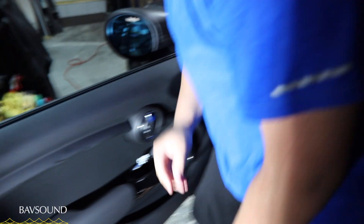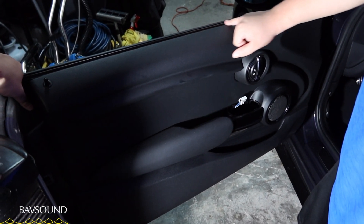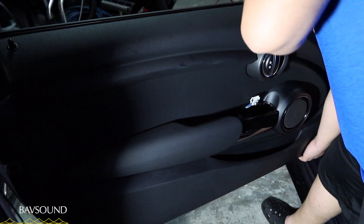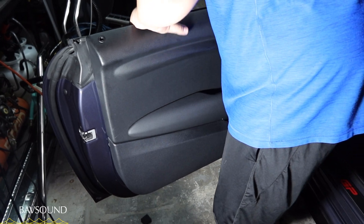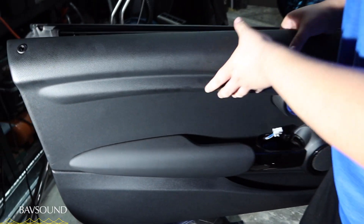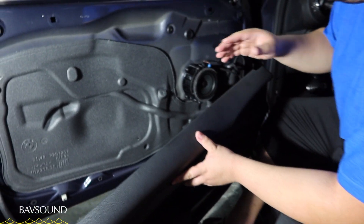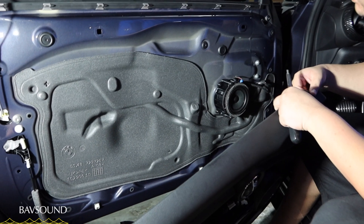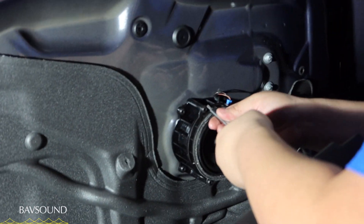Now that the door panel is somewhat out, finish freeing all the clips along the side. There are also clips on the top of the door panel — this is why you lowered the window. Grab the underside and give it a firm tuck upwards and the door panel comes straight out. Carefully set it aside without disconnecting anything, because everything you need to access is right in this corner. The speaker here is held by three T20 screws — get your T20 and take it right out.